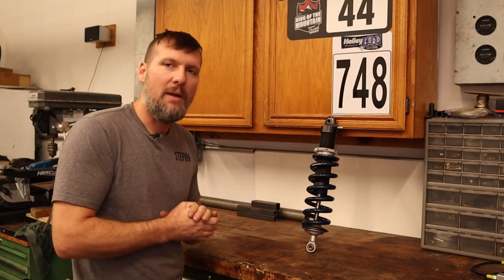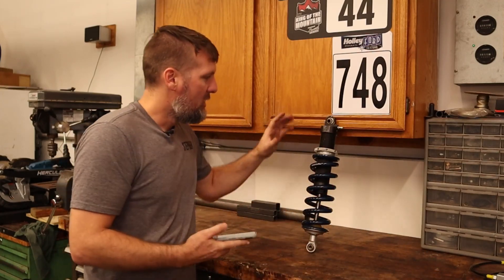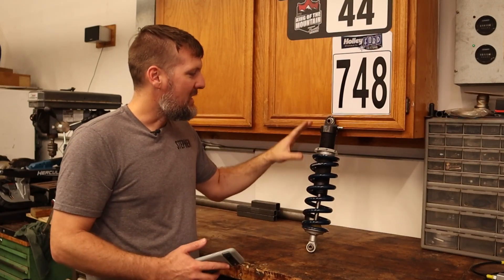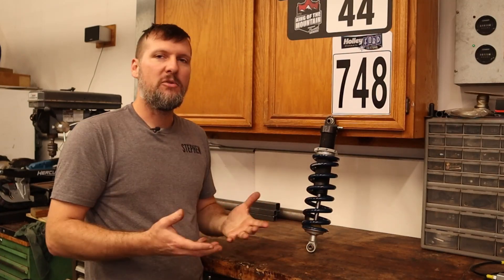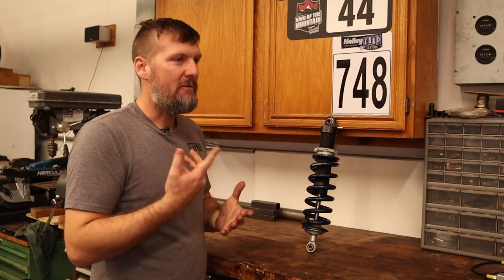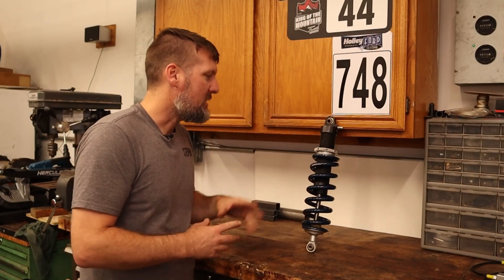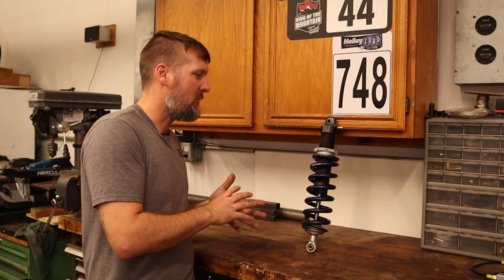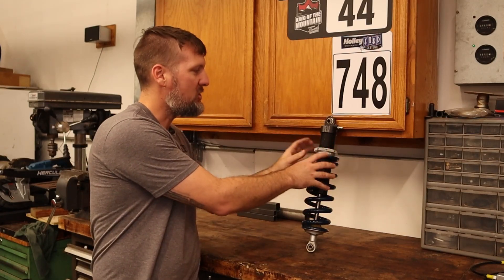Shocks are something that I don't know that much about, so I turned to the all-knowing internet to look up some things. In here is nitrogen and oil. The nitrogen is in there to basically prevent cavitation of the oil from air bubbles forming in the oil, which would then affect the performance and consistency of the shock itself. It is not a tuning method — making the shock stiffer or softer should all be done with the spring, not the nitrogen pressure.